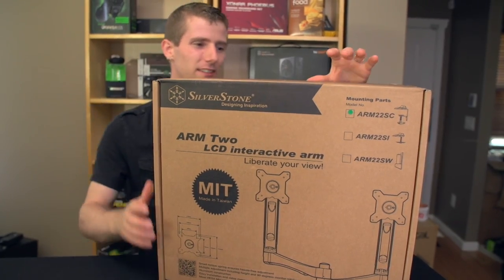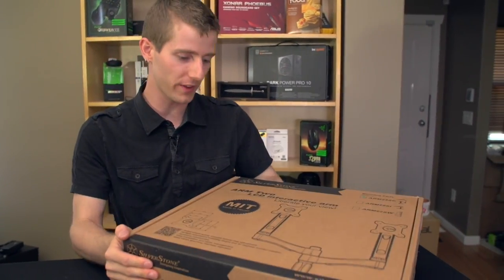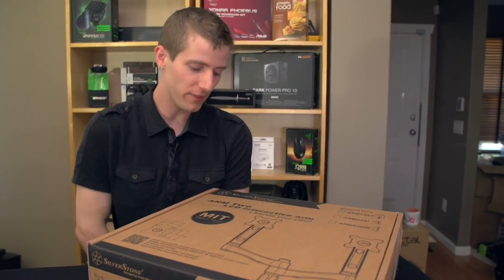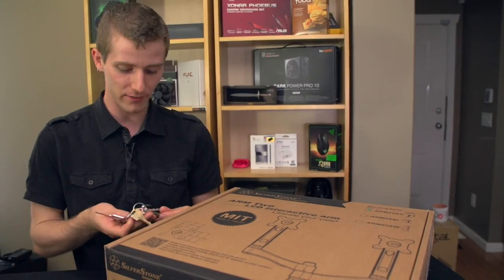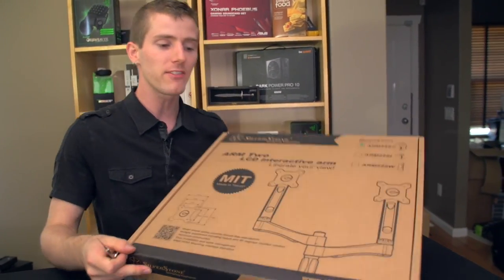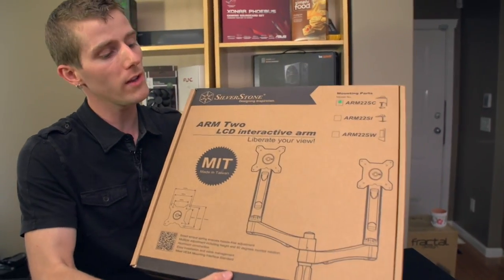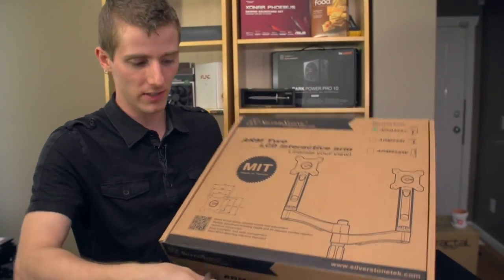Slick, Diesel, and I all geeked out hardcore over this thing at CES 2013. This is the ARM2 LCD Interactive Arm, which is probably the worst possible name for this thing. But basically it is Silverstone's dual LCD mount that clips to your desk and this achieves a couple of things.